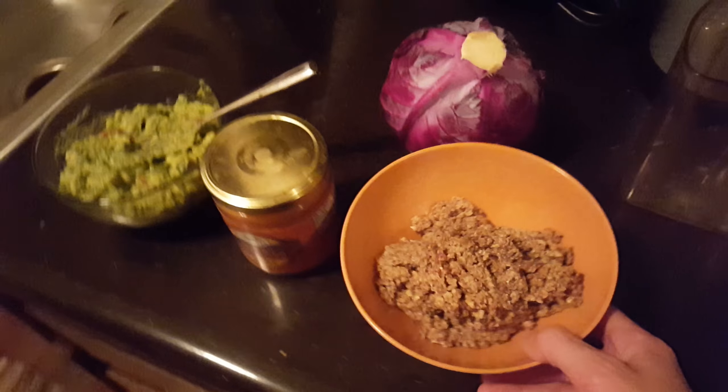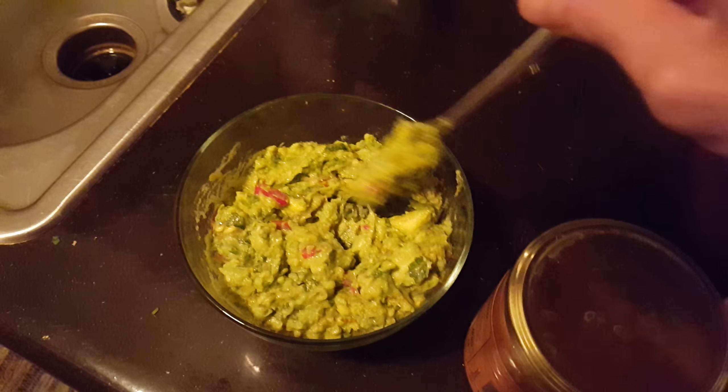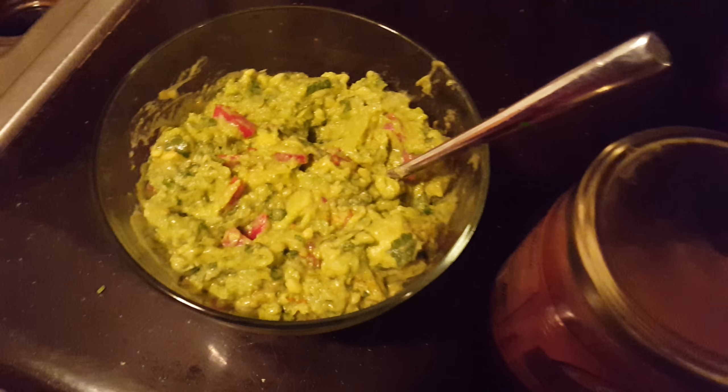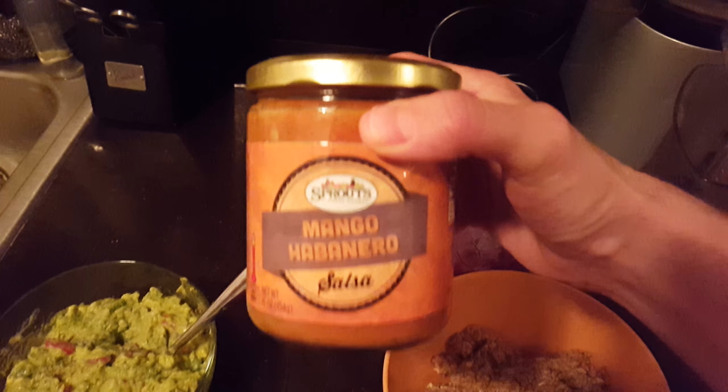I made some fresh guacamole — I've been told that my guacamole is pretty on point, and it looks like it to me. And then I got some salsa here.